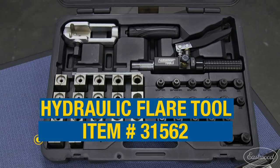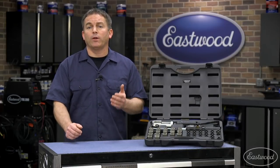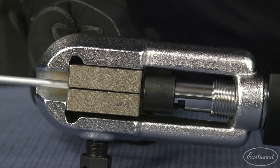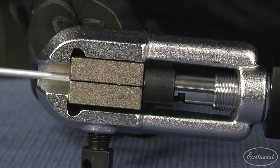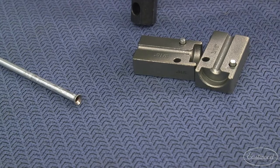Today I want to show you how to use the hydraulic flare tool, which is great not only off the car, but on the car as well, and that means it's great for repairs where you may only need to fix a section of the line. You can cut the line, slide on the fittings, flare the lines on the original tubing on the car, as well as a new piece you're replacing, and reconnect the lines for a quality repair.